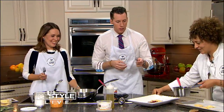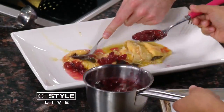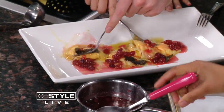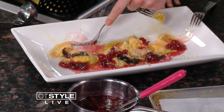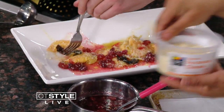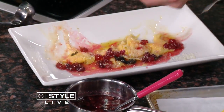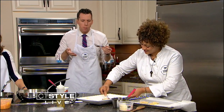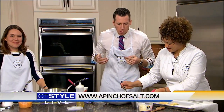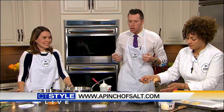That looks so pretty — that little fork action. Do you mind if we dig in? So again, this is a Thanksgiving leftover ravioli. We got cheese, a little bit of everything — can't go wrong. Oh, it's so good! And we can find you online for more information. It's 'A Pinch of Salt.' It's awesome, really really good. I dig it.